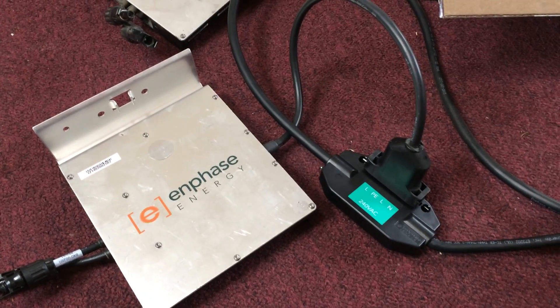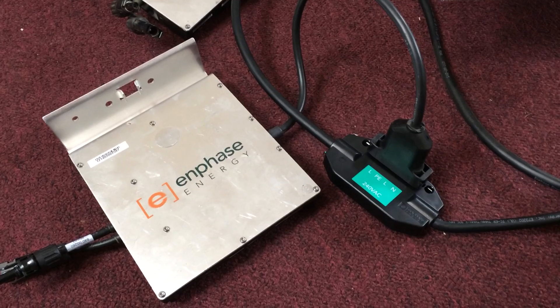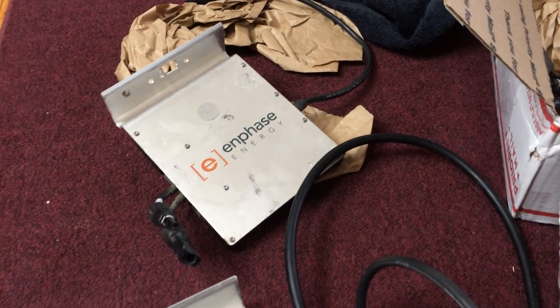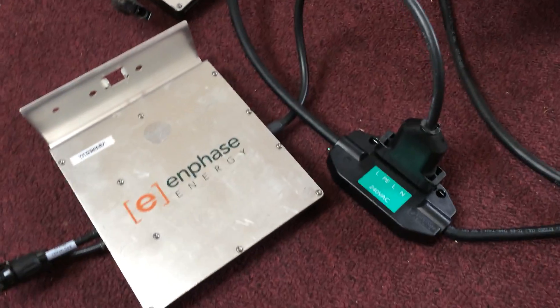I'll design up some sort of a test rig. I'm sorry, this is a little bit of a teaser video because I'm not sure when I'm going to be able to get to that. I've got a number of projects I need to finish off first, so it might be two weeks before I can actually do that. Look for a real video from me sometime soon — not just a bad cell phone video — working on testing some of these inverters.